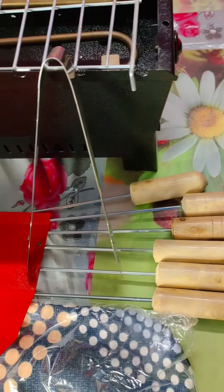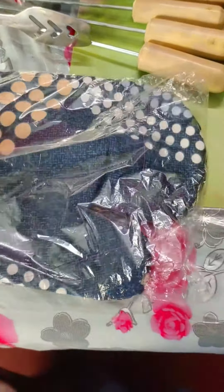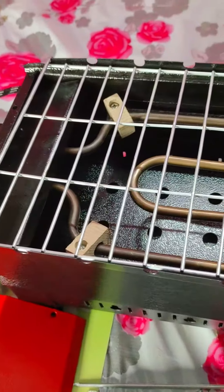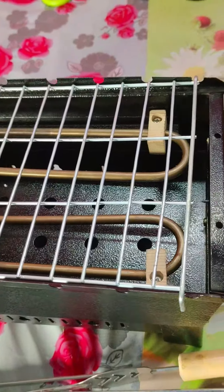So guys, you are getting four stands. You can attach the heart to it. You are getting some sticks to it. You will also get a glove in it. This is red color, this is the shade. You can create a heart.